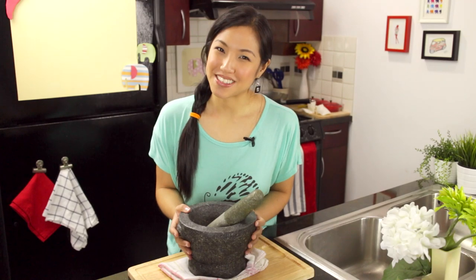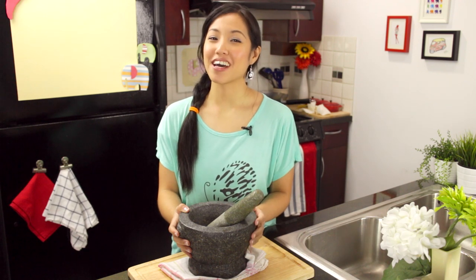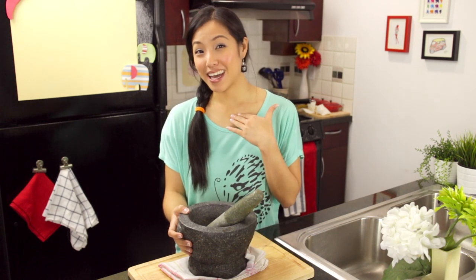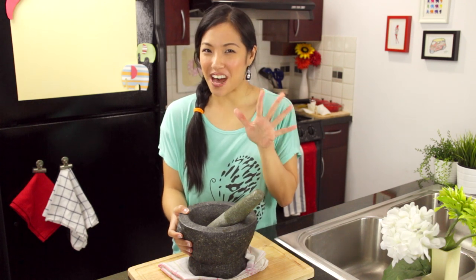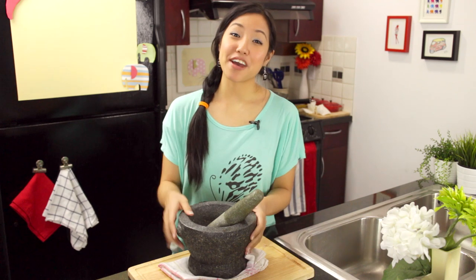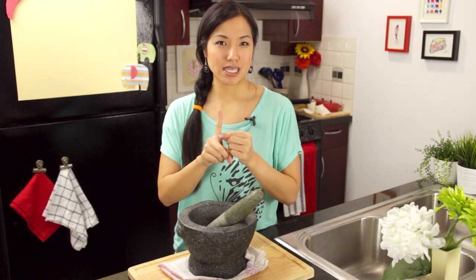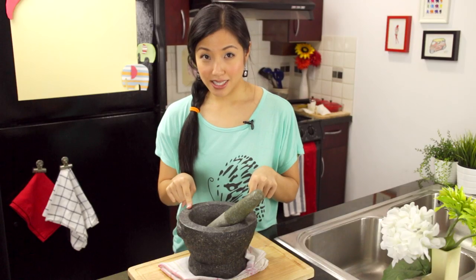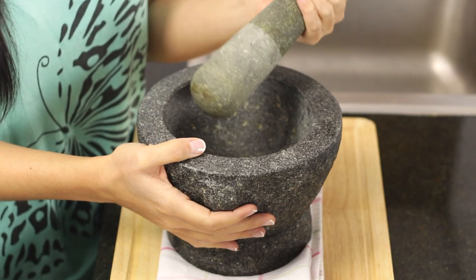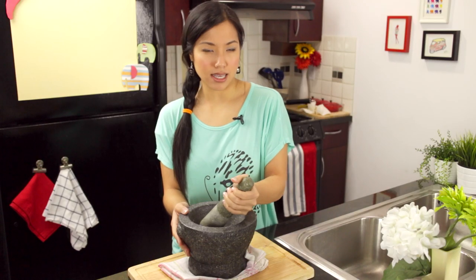The mortar and pestle. If you walk into any Thai kitchen in Thailand, you're going to find at least two sets of mortars and pestles. In my house in Thailand we've got probably five different sets of all sorts of different shapes and sizes. Here in Canada I've got two, and really only one set you need — and that's this one. It's a heavy duty one made from granite, so it's very heavy and it can do fine pounding when you make curry paste and things like that.